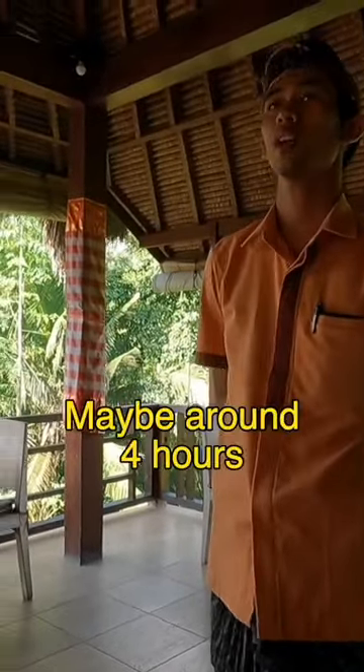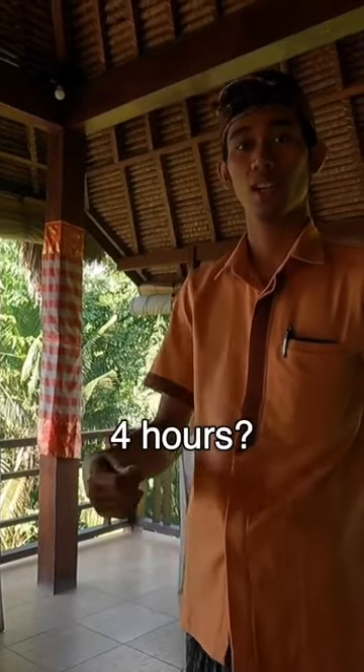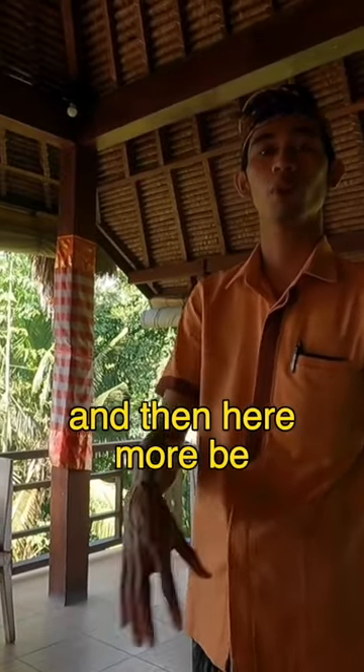It's a suckling pig. This mix. Maybe around four hours for the making. Four hours? Suckling, yeah, with the smoke. And then here more we put the sauce.